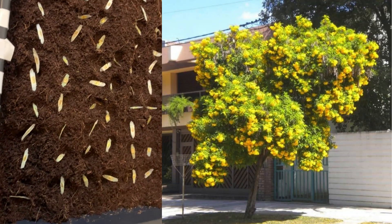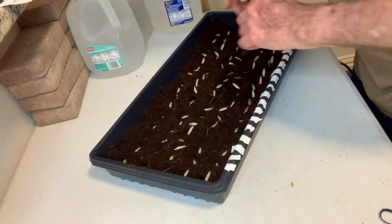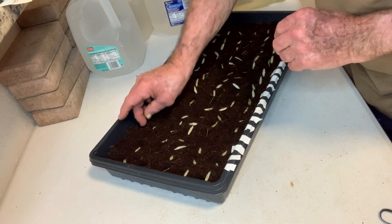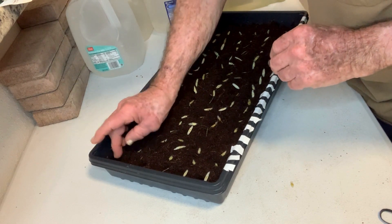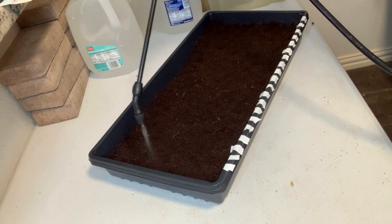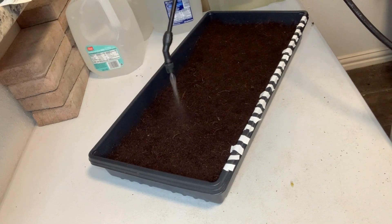All right, got all 100 seeds laid down. Then I will gently tuck them down, cover them with a little bit of dirt — maybe a quarter inch or so — and get them going. When they're tucked in, we'll go ahead and spray the top surface, water the top surfaces, and let the germination begin.